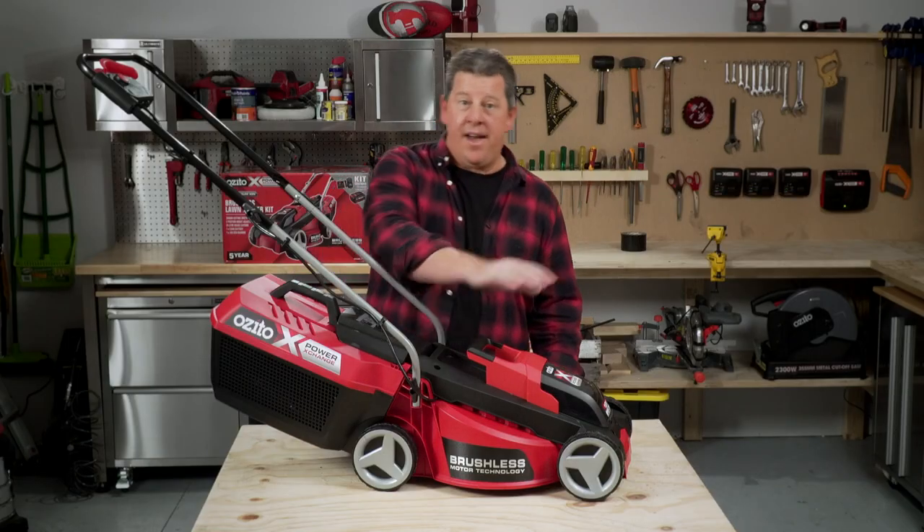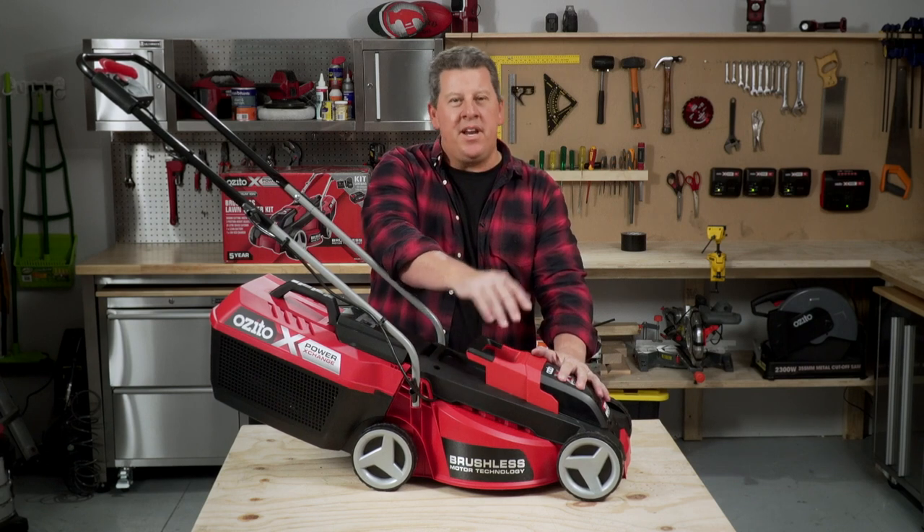With this 3Ah battery and this powerful brushless mower, your lawn's going to look as neat as a pin all the time.